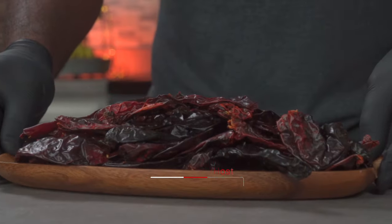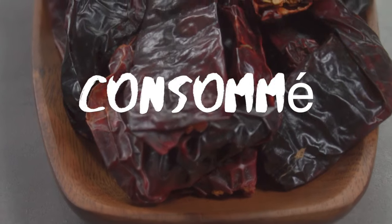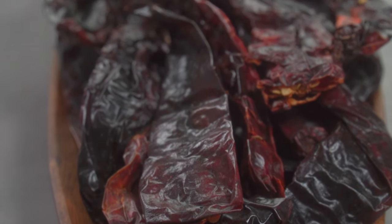We're going to start by making our birria sauce, which is also known as consommé. Consommé is a thick broth made from a blend of chilies, spices, herbs and meat.